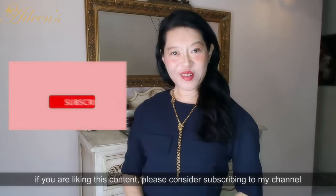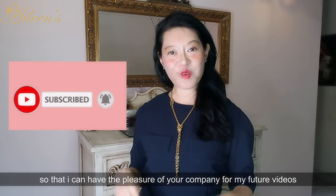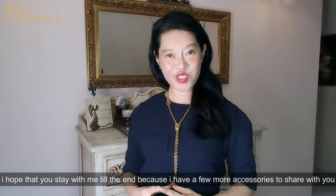If you are liking this content, please consider subscribing to my channel so that I can have the pleasure of your company for my future videos. I hope that you stay with me till the end because I've got a few more fabulous accessories to share with you.